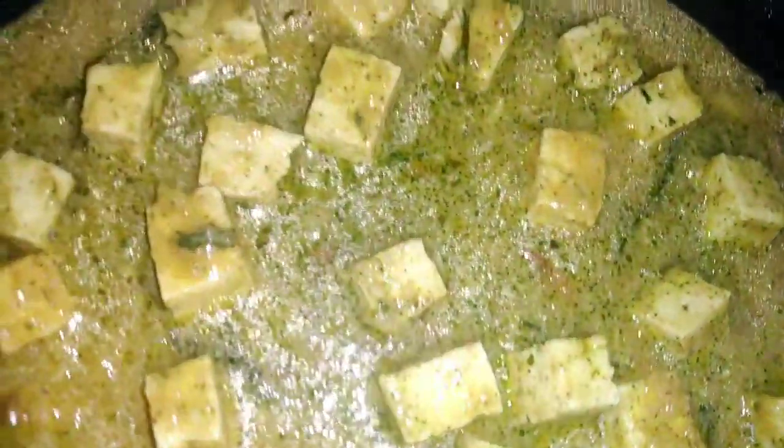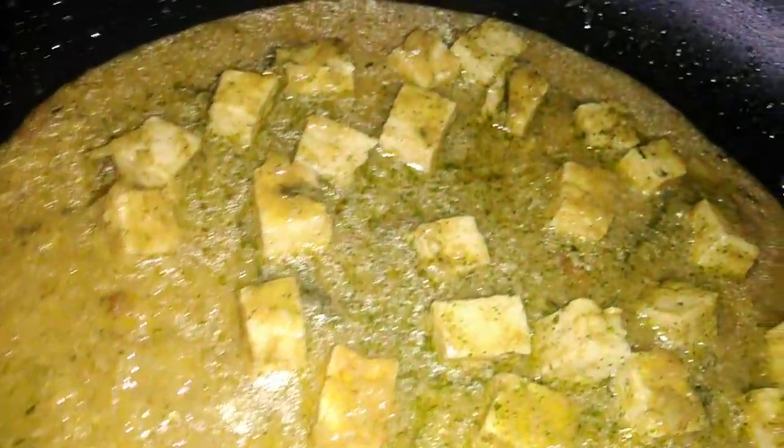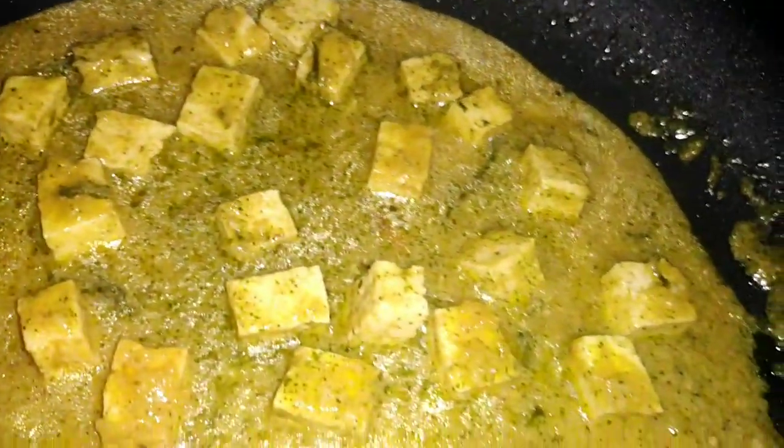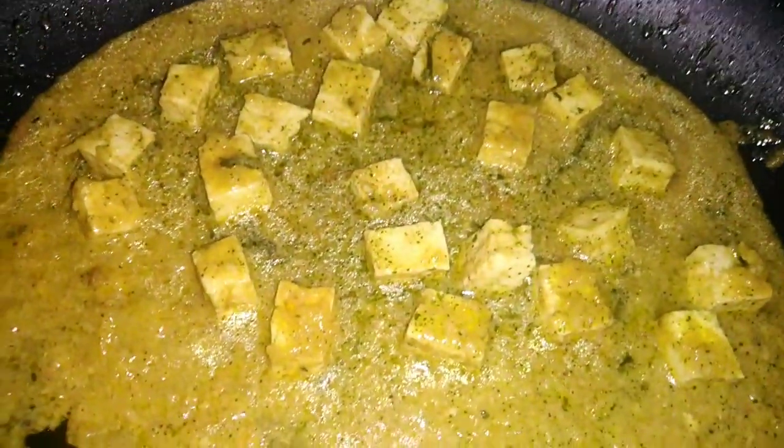It's good to burn the sauce. Put in a small amount of protein and vitamin A. The first thing is tofu.